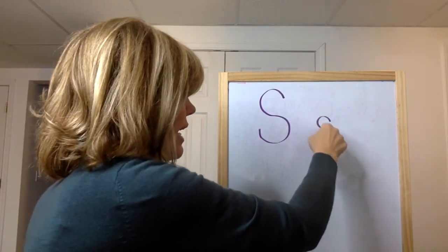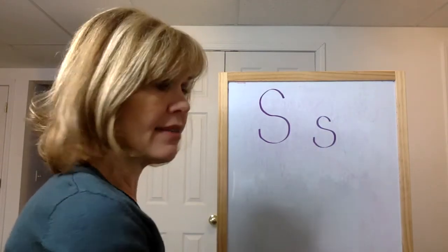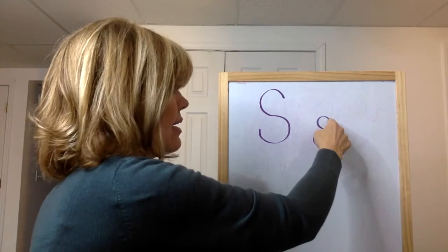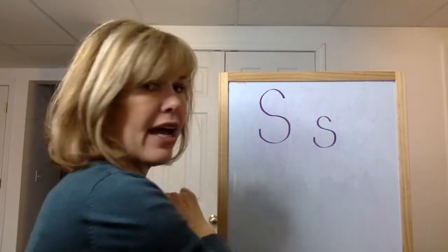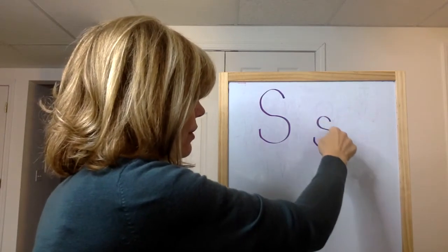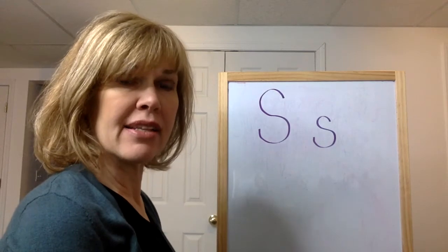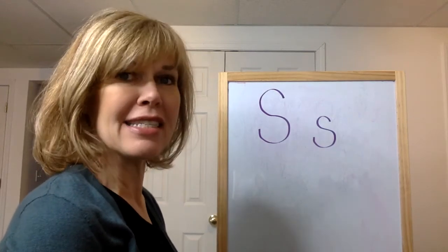Up, down, around, up. S. Now if you have something to write with, get it. Let's do it together again: up, down, around, up. S. Up, down, around, up. S. Keep practicing the letter S and I'll see you next time.